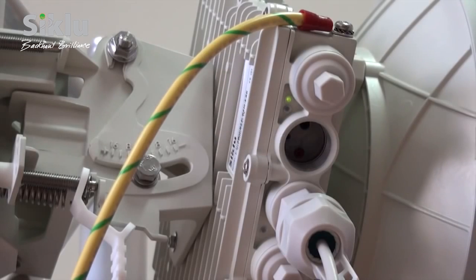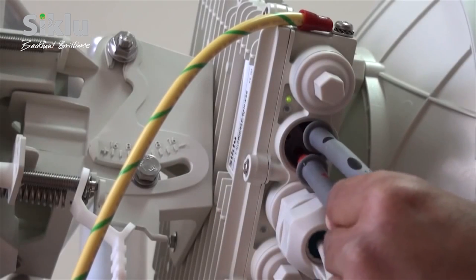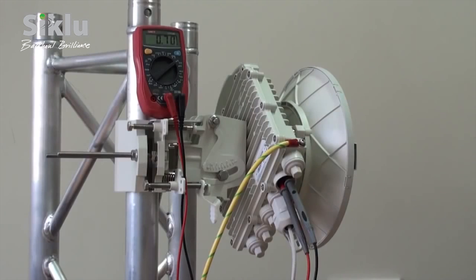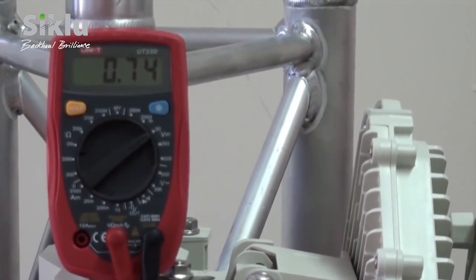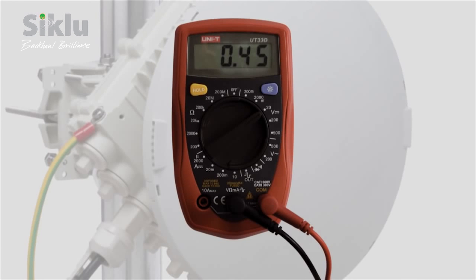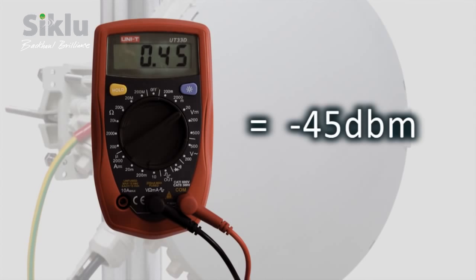Insert the digital voltmeter probes into the ODU port designated AUX in order to switch the ODU into alignment mode, indicated by the RF LED illuminating orange. Before proceeding, ensure that the far-end ODU is also in alignment mode. Read the received signal strength indication or RSSI using the voltmeter set to measure DC voltage — the voltage reading will be between 0 and 1, indicating the RSSI in dBm. For example, a reading of 0.45 is equivalent to an RSSI of minus 45 dBm.